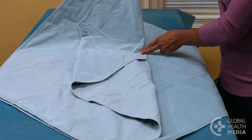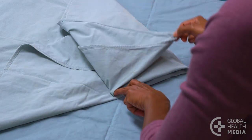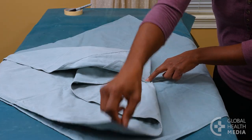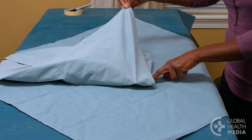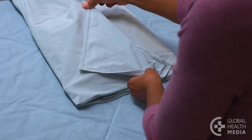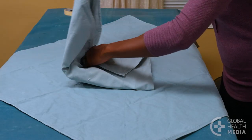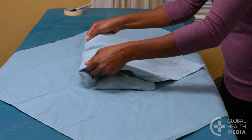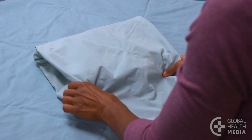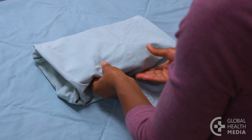Fold the right corner over the contents, then fold the tip back. Then fold the left corner over the right fold and fold the tip back. Bring the top corner down over the contents and tuck the corner under the right and left folds, leaving a small tab visible for easy opening.